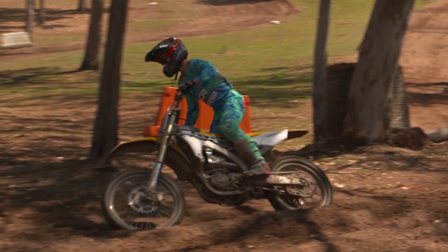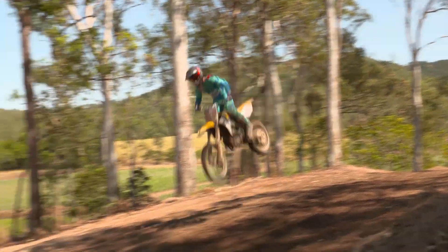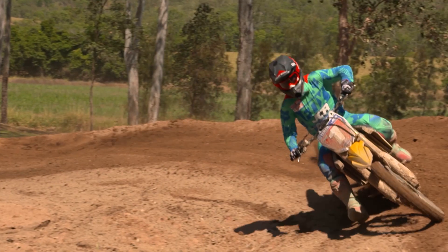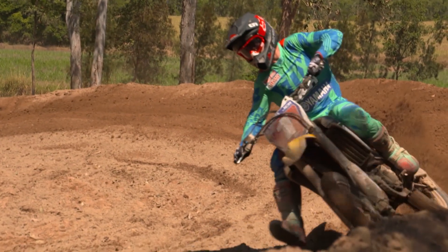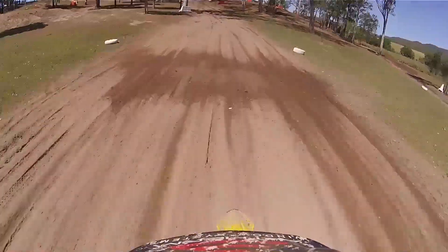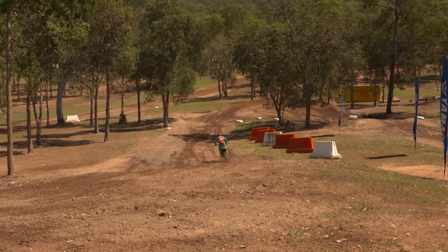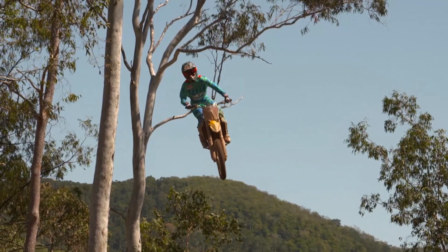I think the new bike is suited for all-round riders — from beginners to pros. You can cruise around on it and it's a comfortable bike, but then you can take another step forward and really ride it aggressively, push in your turns, push over your jumps and into the bumps. It's a really nice bike to ride, so overall I think this new bike is an all-round bike for everybody.